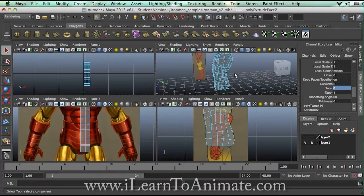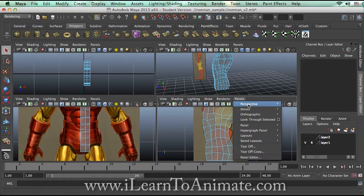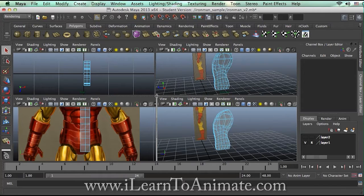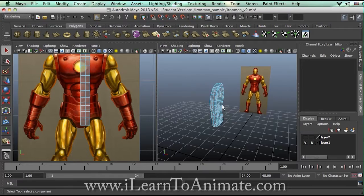Moving on, at this point I might need my perspective view. I might need my side view, but I don't really need it. I definitely need my front view. Go to Panel and choose perspective view here, and I'm going to pull this up so I can see both views.